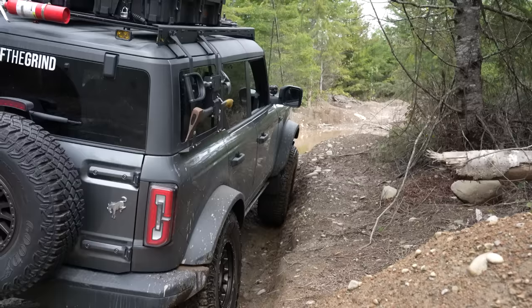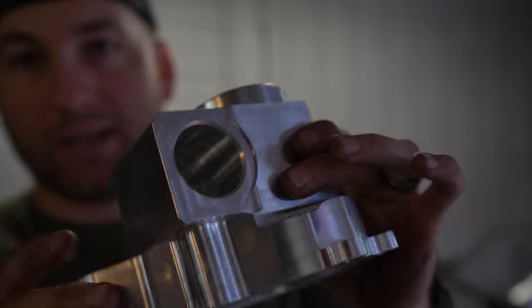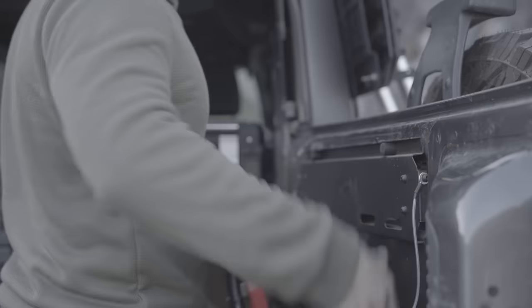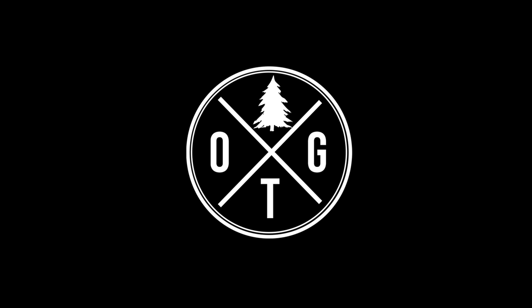This is my Ford Bronco that over the first year of ownership I have slowly turned into the Overland rig it is today. Everything from a rack, sliders, lights, and steering upgrades — I will cover it all in this video. My name is David and this is the rig that gets me off the grind.